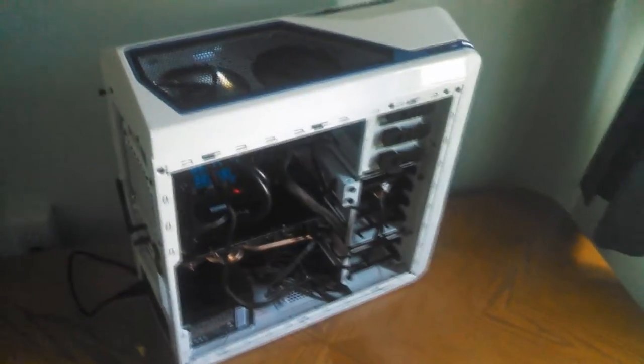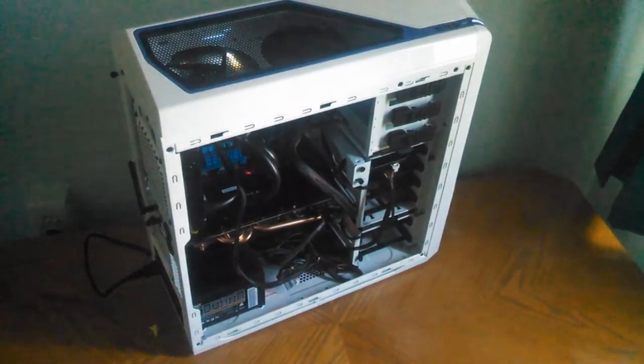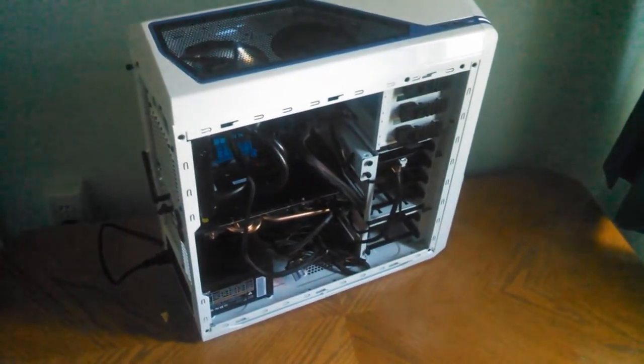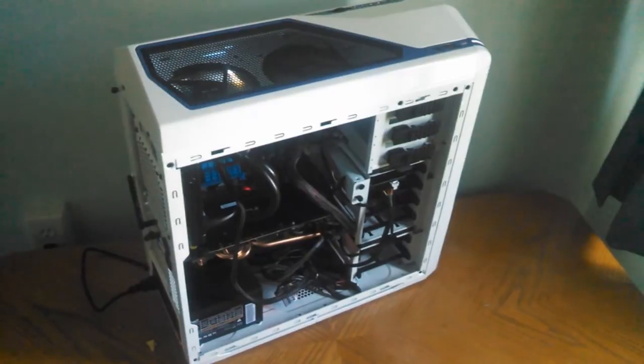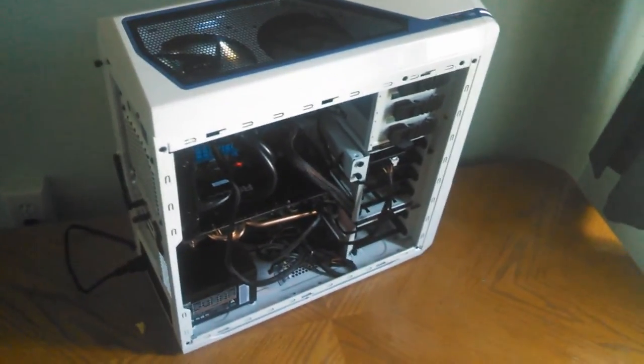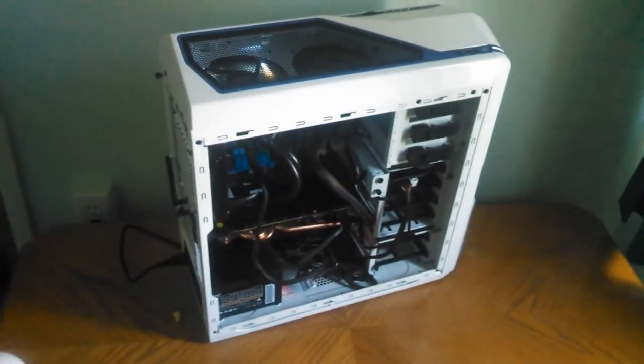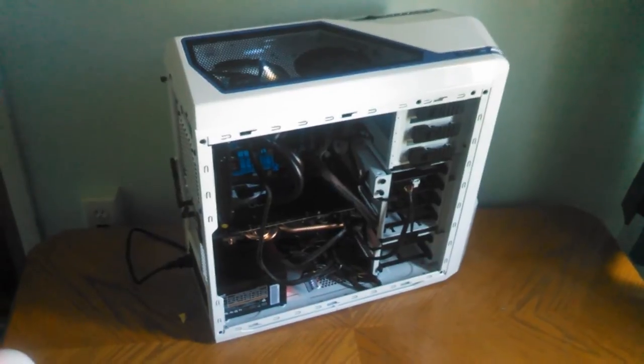Anyway guys, that's pretty much it. I'll probably leave the parts and where you can find them and how much they costed, plus total cost of the build, in the description. And if you guys have any questions or comments, you can let me know.